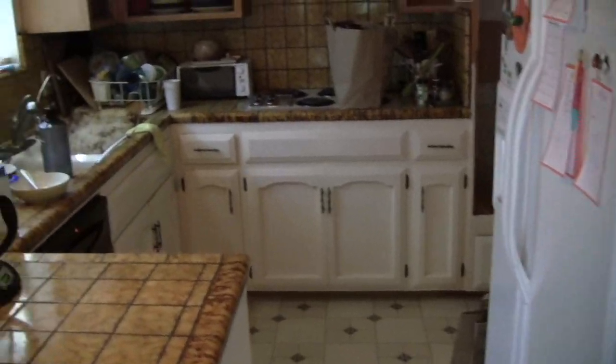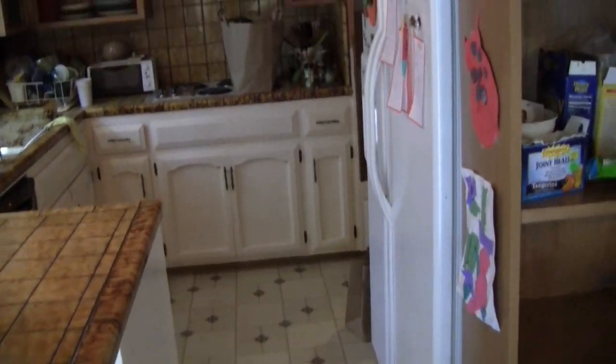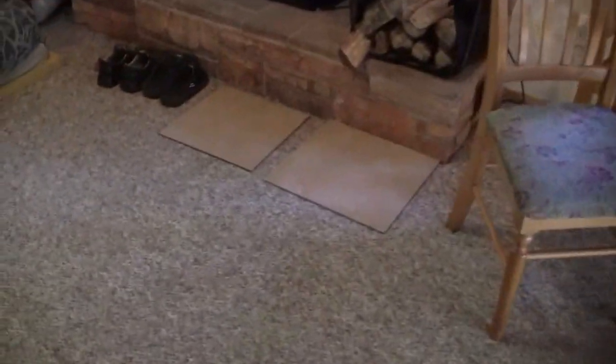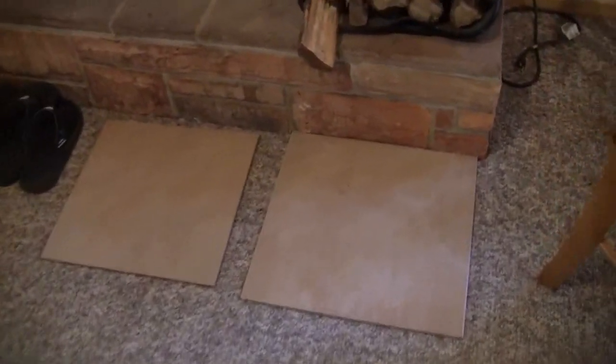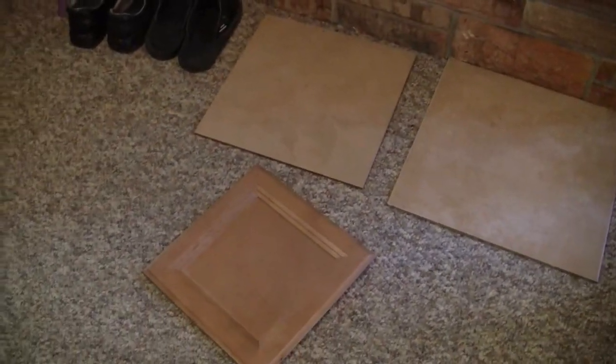This is the kitchen, and it's going to be gutted and extended in that direction. Here are a couple of sample tiles — we decided to go with that one. And here's a new cabinet door style — we decided to go with that for the cabinets.